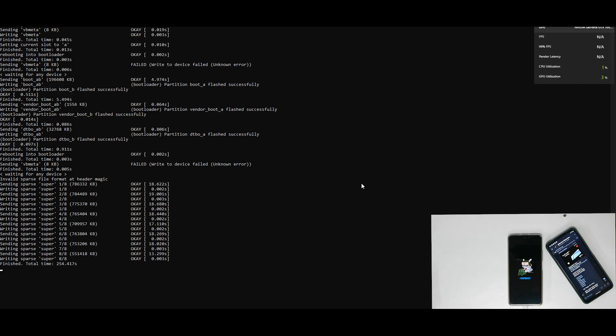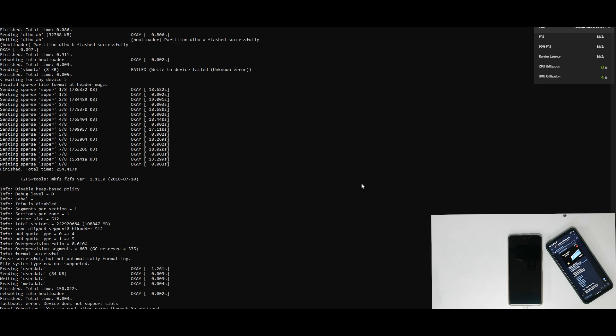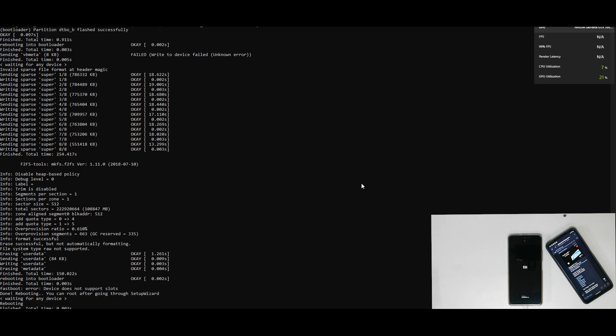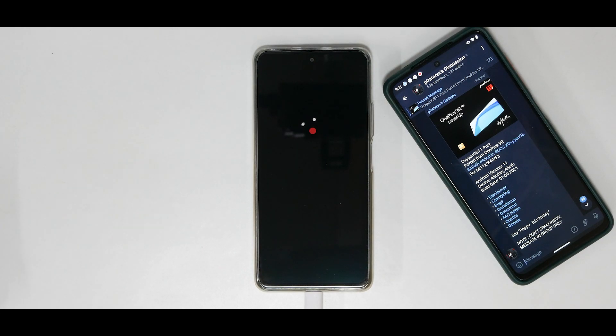When the screen says 'Finished,' don't disconnect the phone, don't restart it, and don't close the window — it is still working. It will say 'Flash has completed, press any key to close' — that is when you remove your phone. The phone has rebooted on its own. The computer screen says 'Rebooting finished, total time 0.03 seconds' and the phone is now booting into OxygenOS. The first boot will take anywhere between one to two minutes — please be patient.